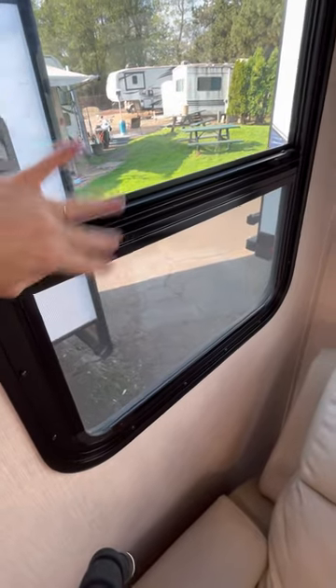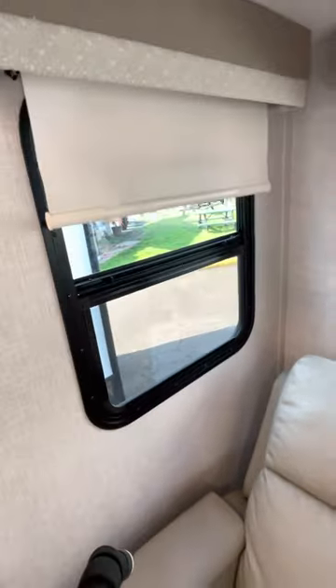All these windows open. This one opens like a tilt-and-turn window. All the blinds are soft-close blinds, which is very nice.